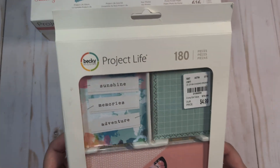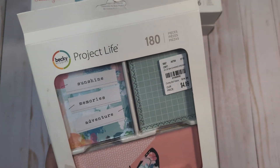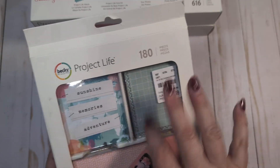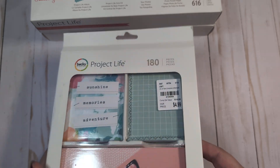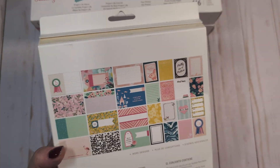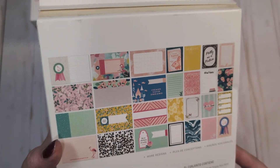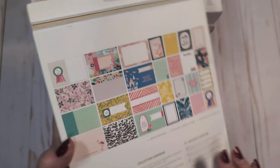I also have a Maggie Holmes medium kit with 180 pieces — this is the Chasing Dreams kit. These cards are all open, taken out of the packaging, but I don't think any are missing. I really didn't use many cards from each kit I had. Here's a general overview of the Chasing Dreams kit.